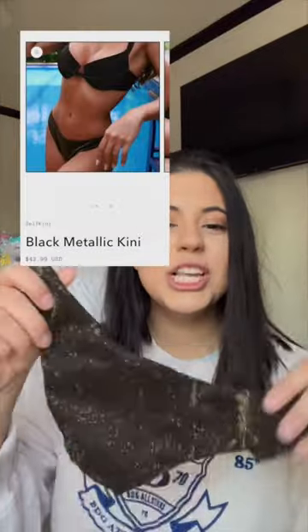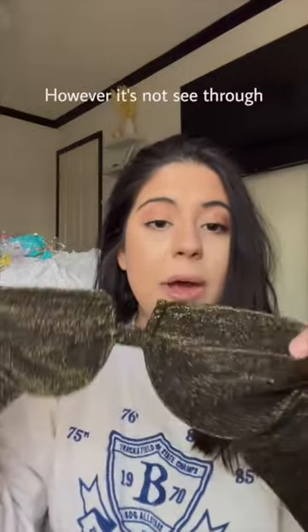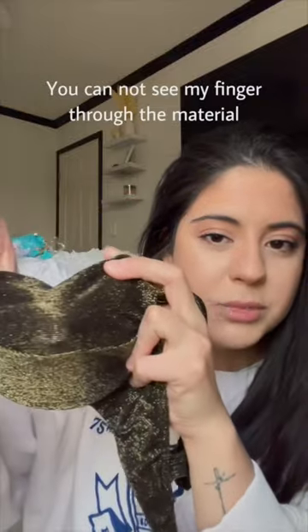It's a metallic. Look at the shine on this bikini. This is the top. This one in particular does not have padding. However, it's not see-through — you cannot see my finger through the material.